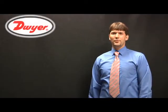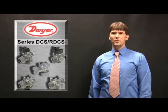Hello, I am Josh Waters, Product Manager for Dwyer Instruments, and I will be reviewing our DCS-RDCS Springless Pulse Valves.